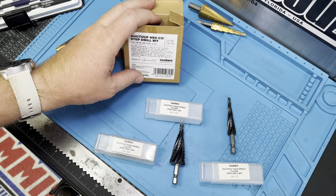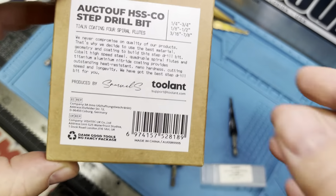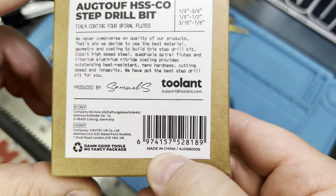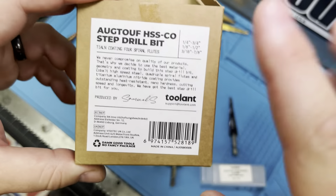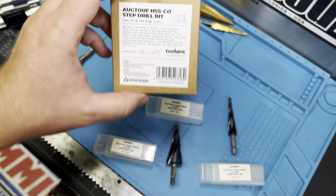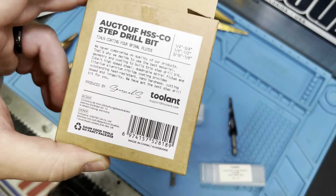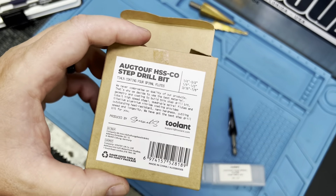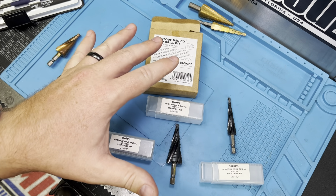Hey guys, welcome to the channel. We've got a new set of tools here — drill bits from Tulant, a company we've already done a couple reviews on. They make the majority of their tools in China, but Tulant's doing something a little different here and it's worth diving in to see how well these perform. We're going to take a look at them, try them out side by side with other manufacturers, see how they stack up design-wise, how much they cost, where to find them, and ultimately whether they're worth your money.